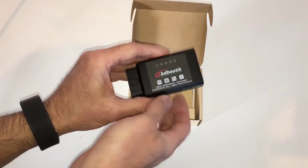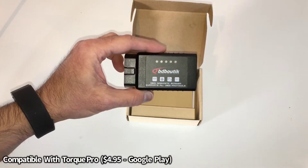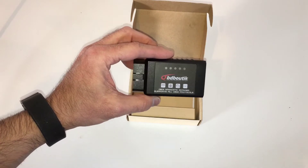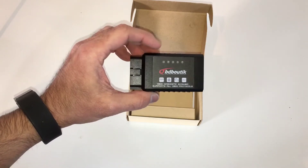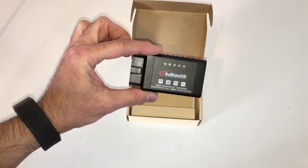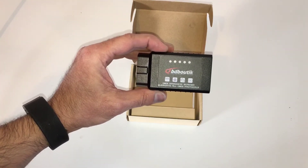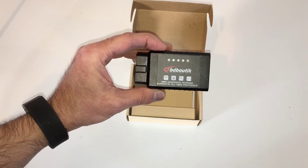This particular device is compatible with the app Torque Pro, available on the Google Play Store. I believe they only make it for Android. It's only $4.95. So between this device and that app, you're looking at a pretty decent OBD2 scanner with a lot of cool functionality and features for less than $10.